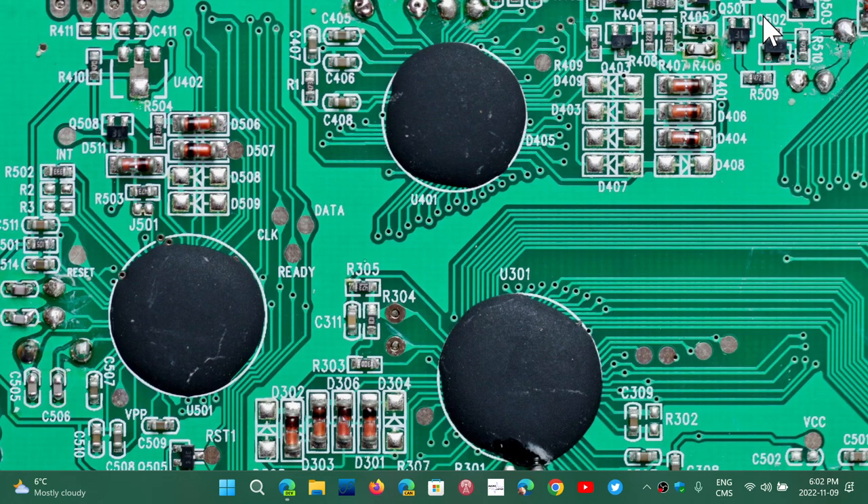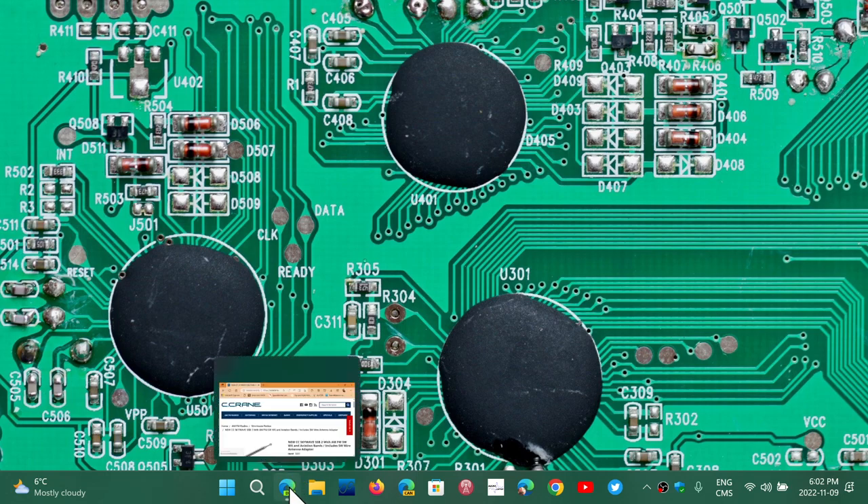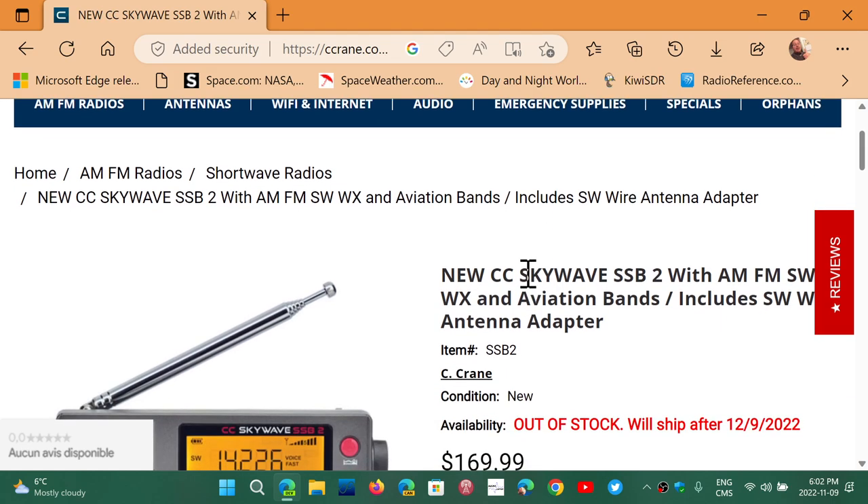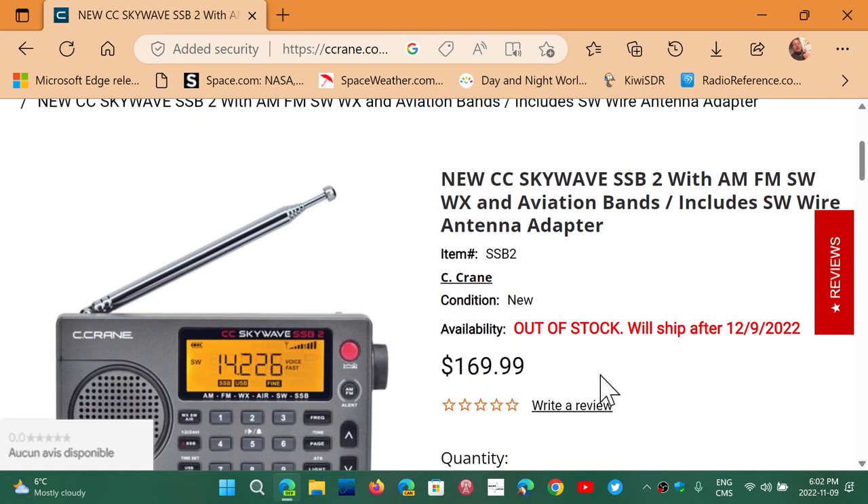Welcome to the Shortwave Radio Channel. There is something new out of C-Crane that's still not available — it is not in stock yet, but you can pre-order. They have a new CC Skywave SSB2 with AM, FM, shortwave, weather, and aviation band. It includes a shortwave wire antenna adapter.